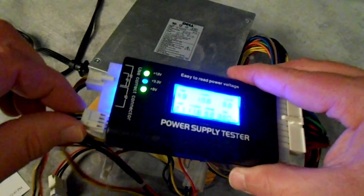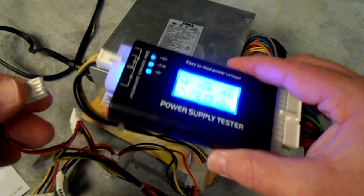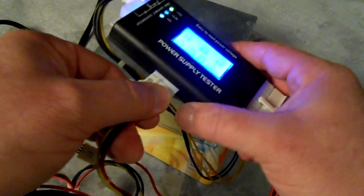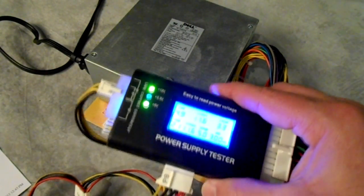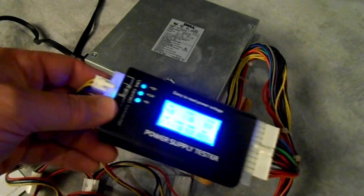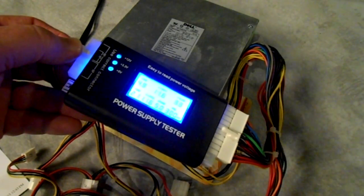I see something coming off here. I have a power supply here that I wrote 'bad' on — give me a minute, I'm going to hook it up and we're going to plug it in and see what it does.